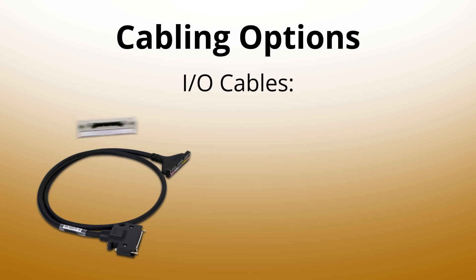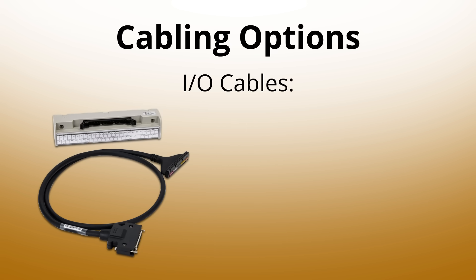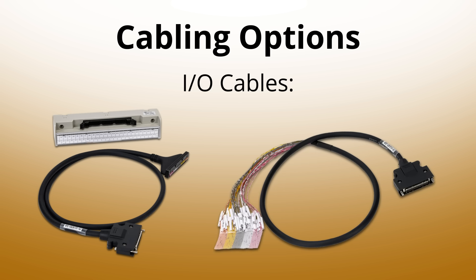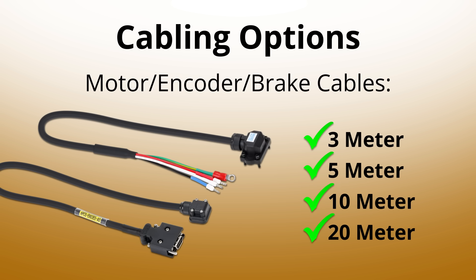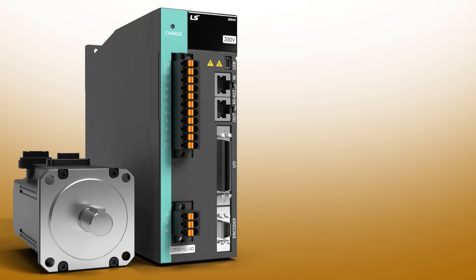Easy I/O options with a 50-pin terminal block and a cable with pre-labeled flying leads, which make wiring quick and easy. Motor and encoder cables are available in multiple lengths to save you time and effort.